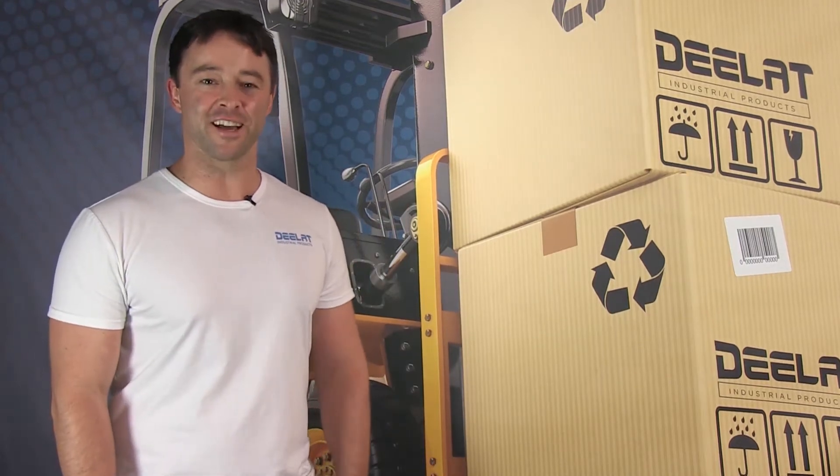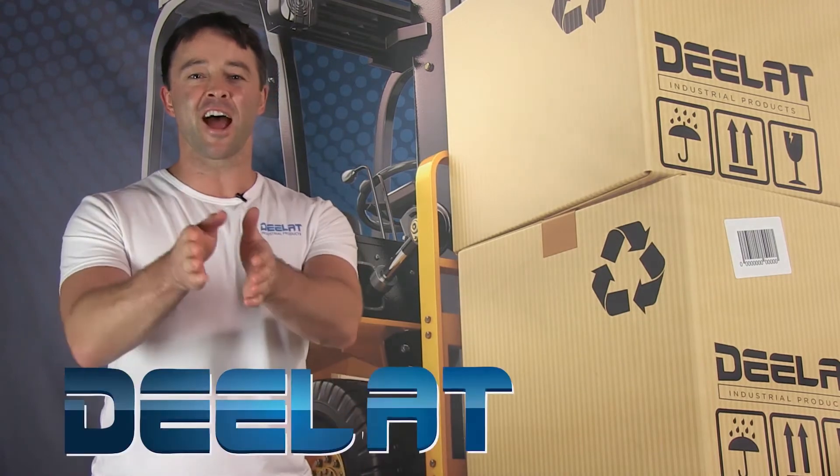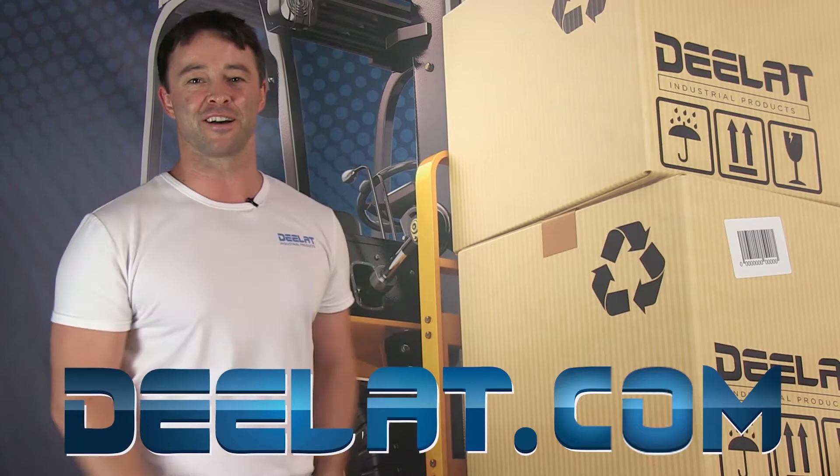Hey everyone, I'm Sean Scott for D-Lat Industrial. Where do you deal for all your industrial products? You deal at deelat.com, that's D-E-E-L-A-T dot com.